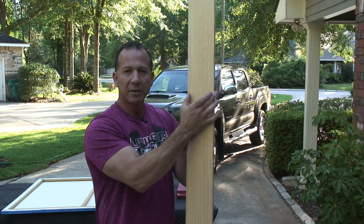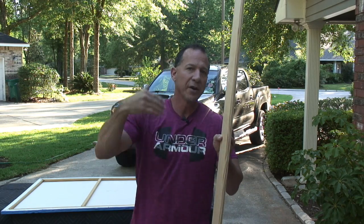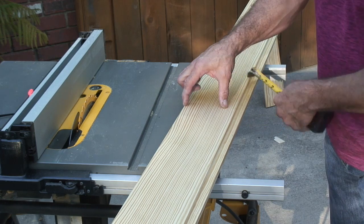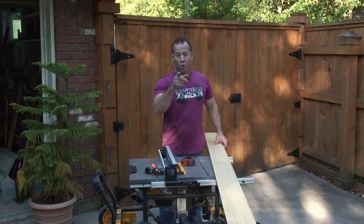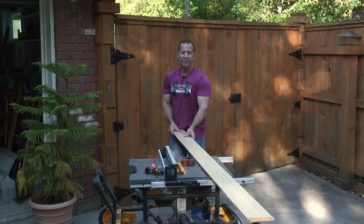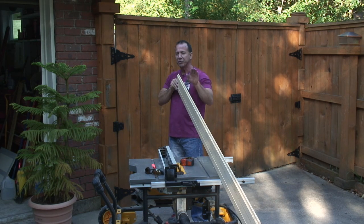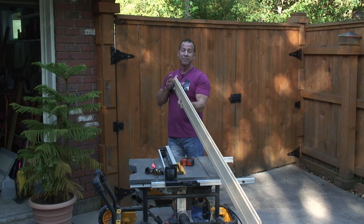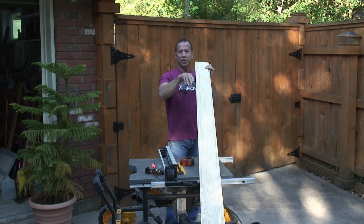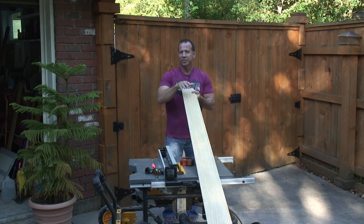We're going to take this and rip it a little bit bigger than the other one — a little wider since this painting is wider. We're going to cut this three inches back because that's how wide I want this face trim to be. When you pick out your boards, make sure to get straight boards. Take your eye and set it right on the edge of the board and look down it. If you see curves, put it aside and find a good board. You also don't want a lot of bows. Try to get the straightest board you can.